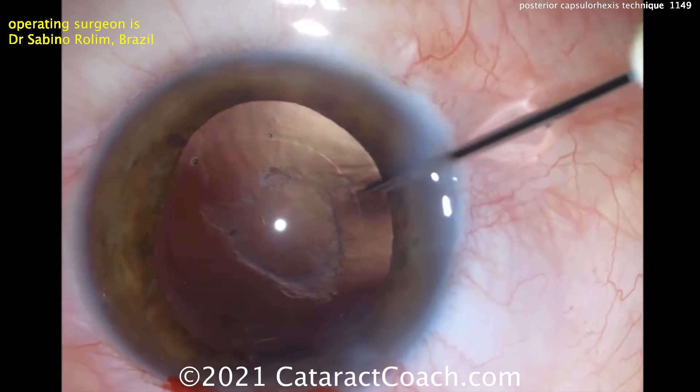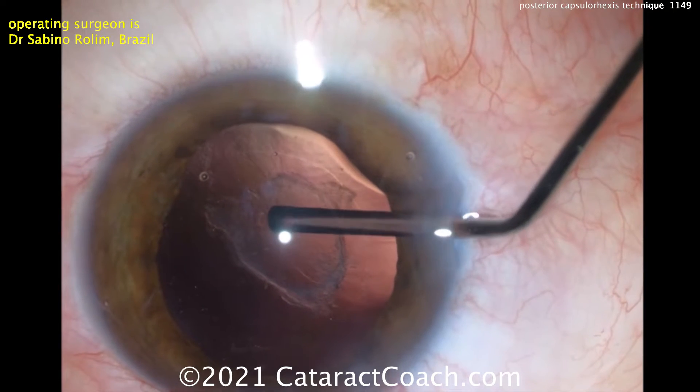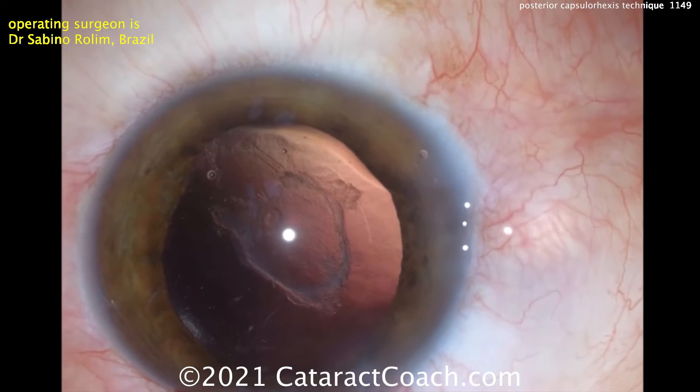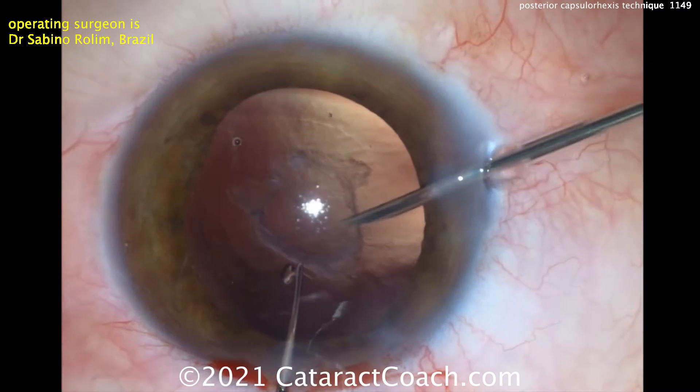First, poking in with a sharp needle to try to start it. Then, importantly, injecting some dispersive viscoelastic — a small amount — to separate the anterior hyaloid face from the posterior capsule, from the back side of the posterior capsule.